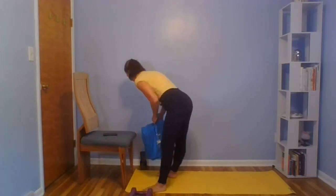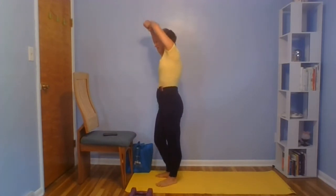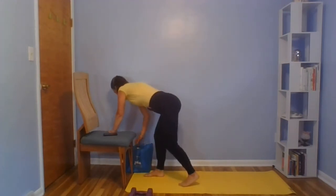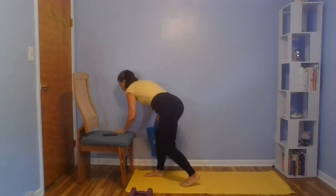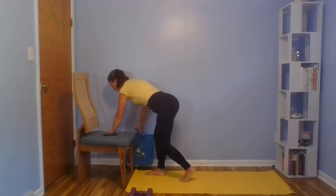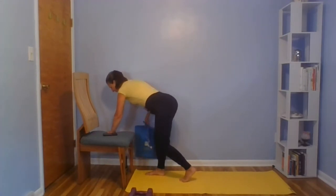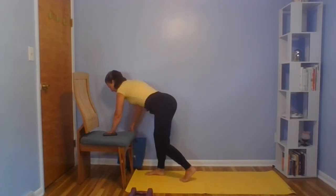Give that arm a little stretch here, feel that stretch in the back, and we'll switch. The back is in a neutral position.